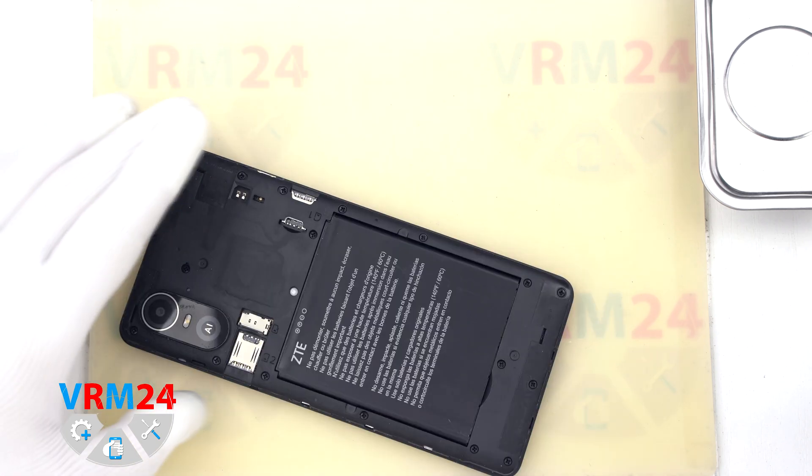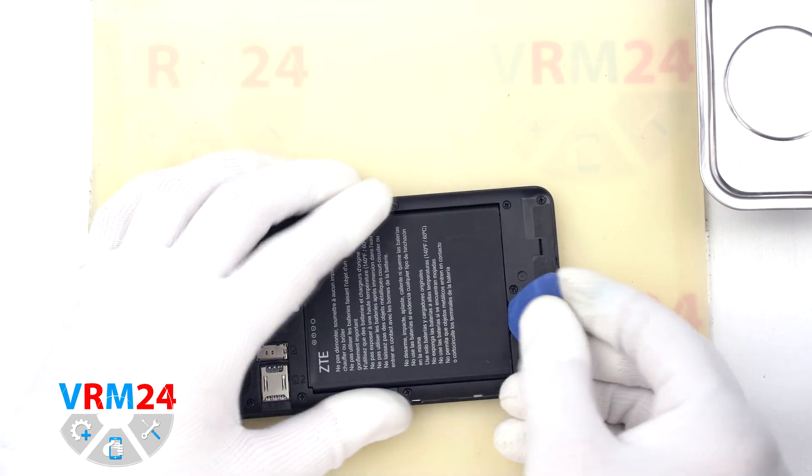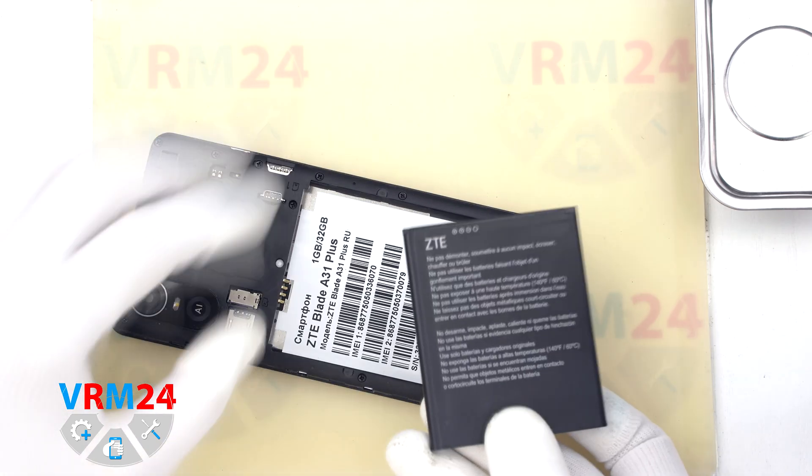After that we need to remove the battery. We have a small recess at the bottom — we gently pry at this point and remove the battery.